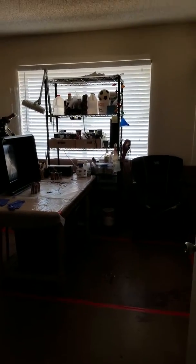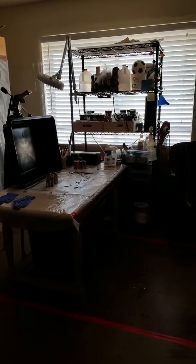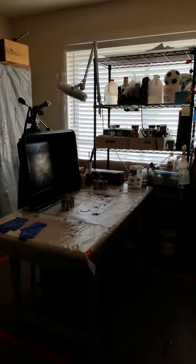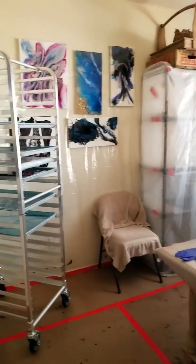Hi everyone, this is Dawn. I wanted to show you all my studio. It's a little messy on the desk now, but I just love it all — the mess and all.